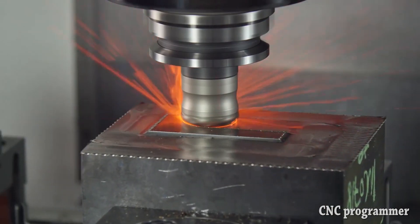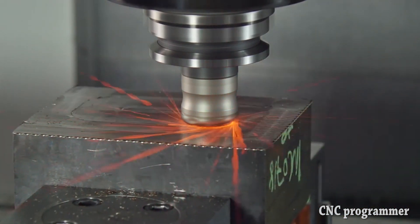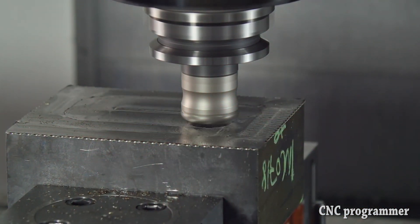Fail to maintain adequate surface feet per minute, or cautiously ramp up to speed, and the cut becomes mechanical — cutting speed and tool life suffer.